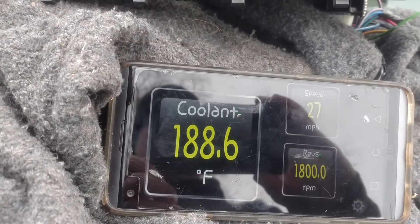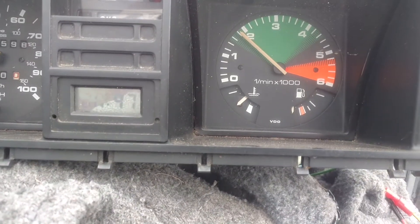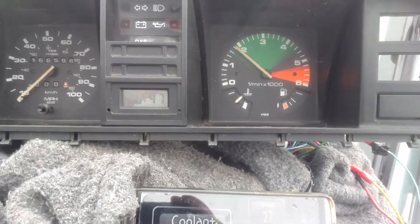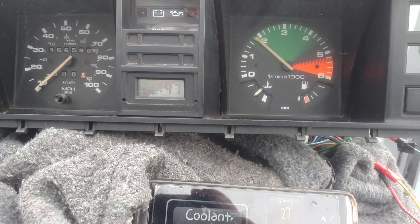Right now we're at 188 degrees on the needle. This is just starting to creep above the LED. What I'm finding out is all four gauge clusters are reading different than each other.